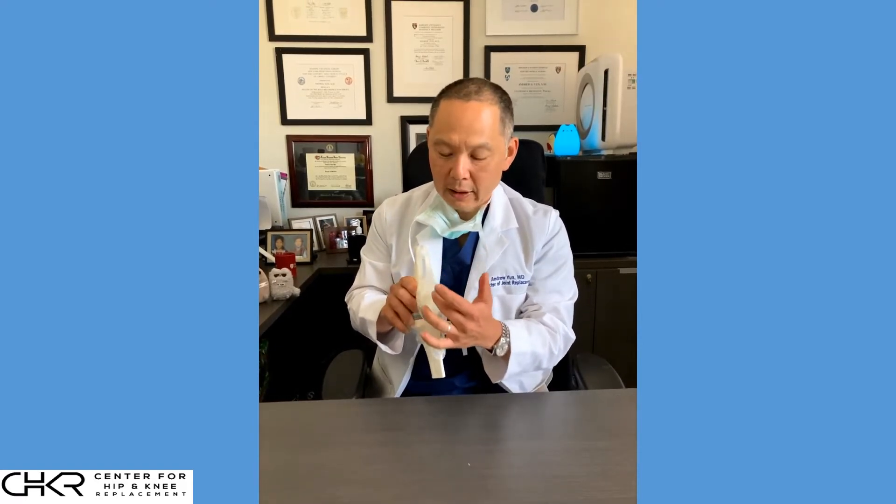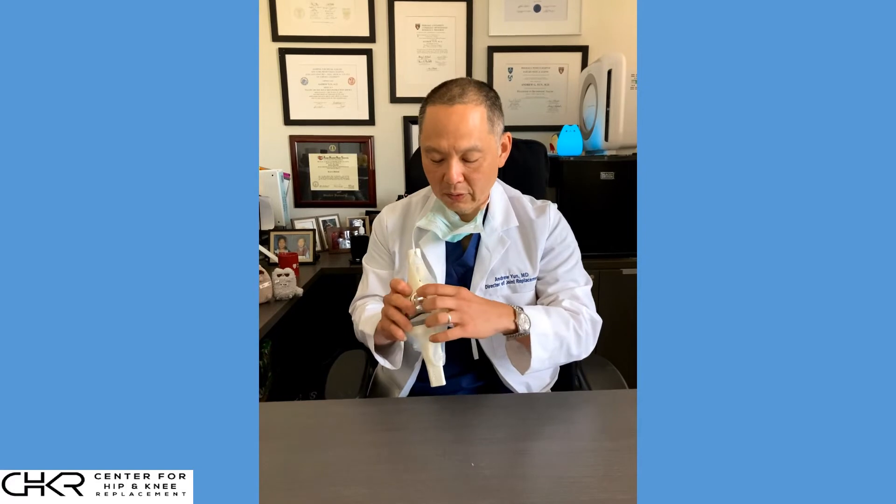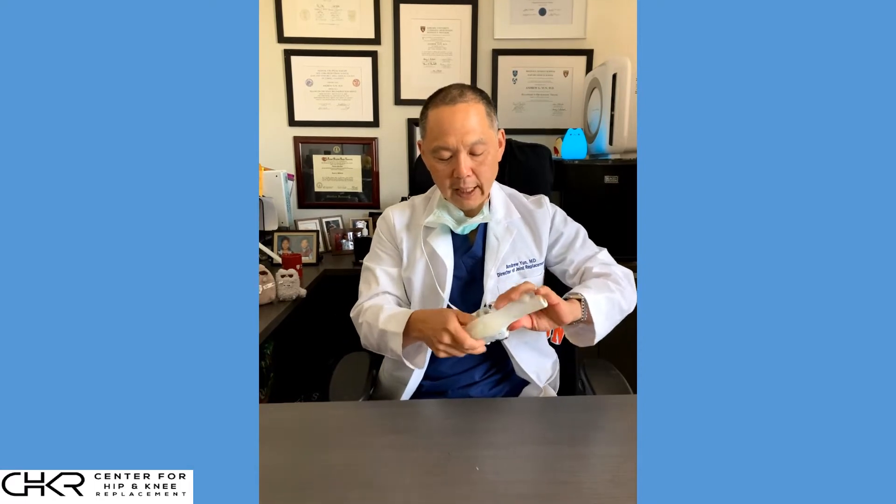The first thing to notice is there's an extensor tendon — this is the quadriceps tendon and the patella tendon — covering the front of the knee. People often ask how we get to the knee. After we make an incision through the skin, what we do is move the patella over to the side, and just by moving the patella over to the side, we gain exposure to the knee.